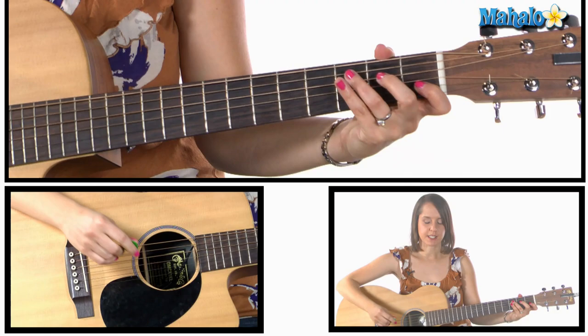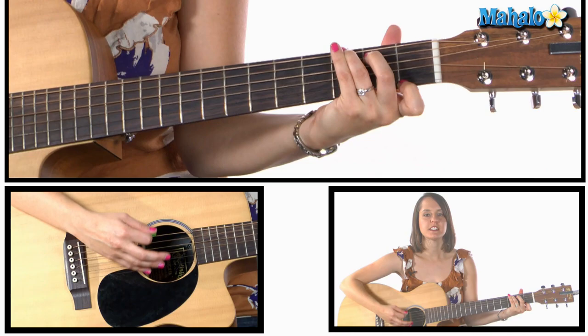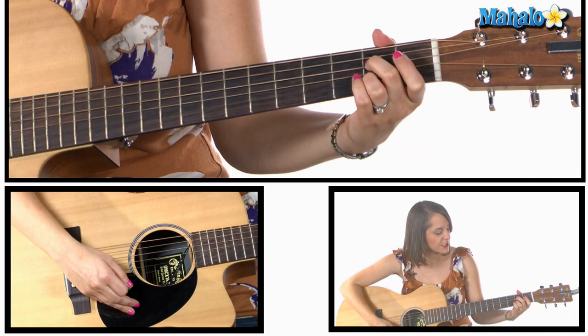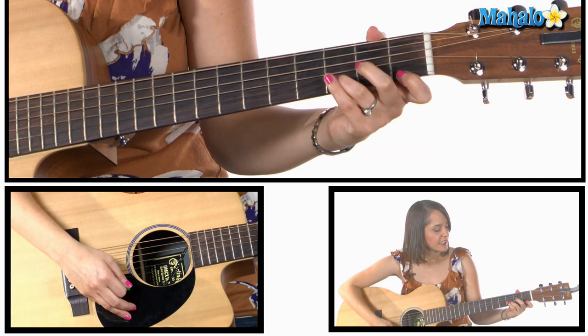So we've got C — 'take me out to the' — G7, back to C — 'take me out to the crowd' — G7. So the next part we need A7, which is open, two, open, two, and open on the A string.